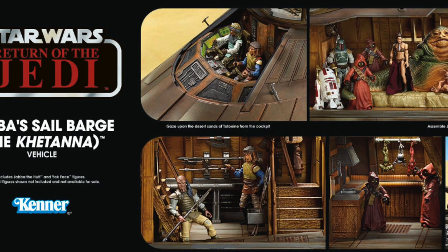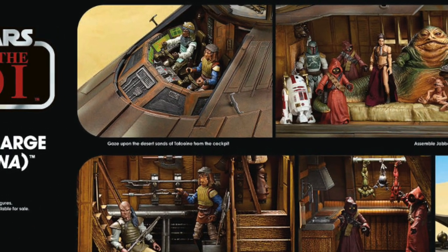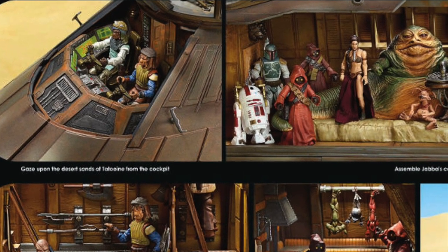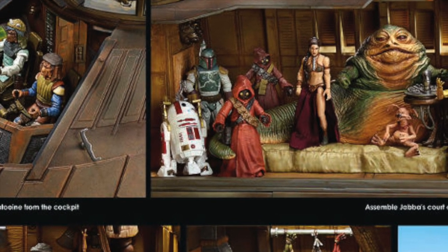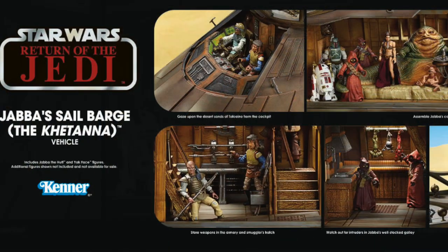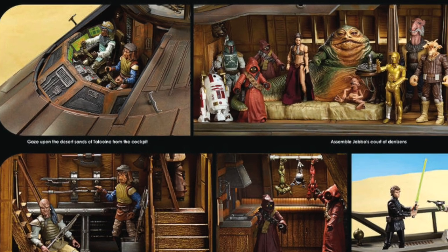Now I know that we did have Jawas as part of the Black Series, but again we've never had a Jawa on a vintage style card. So I don't know whether they're hinting that we're going to be getting these things — you never really can tell. They could have just grabbed some figures and put them in for the photo shoot.